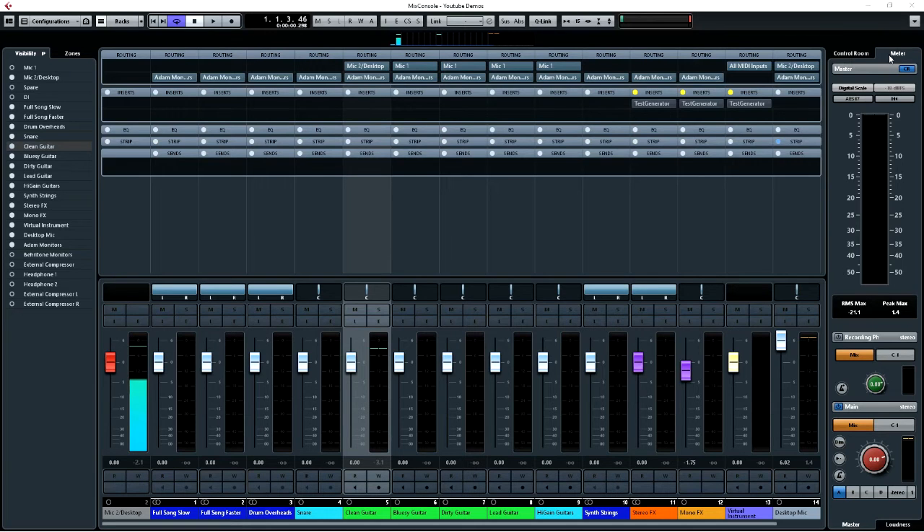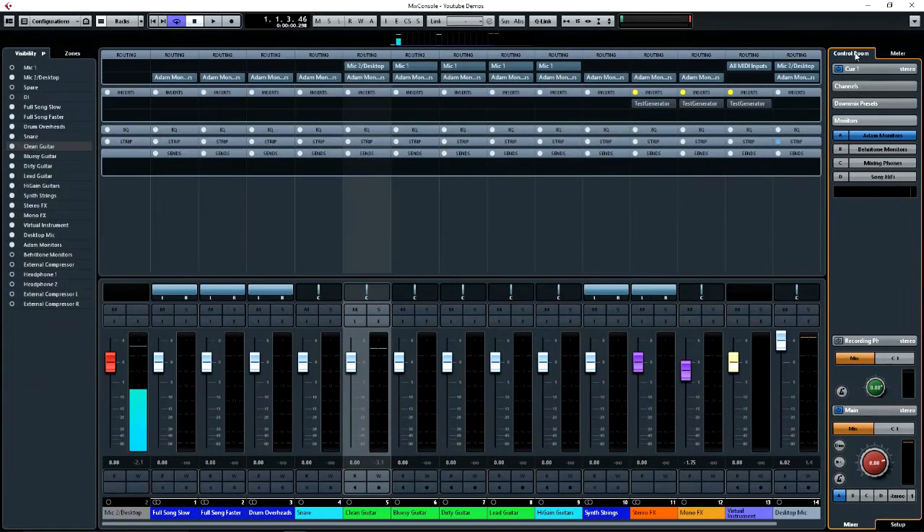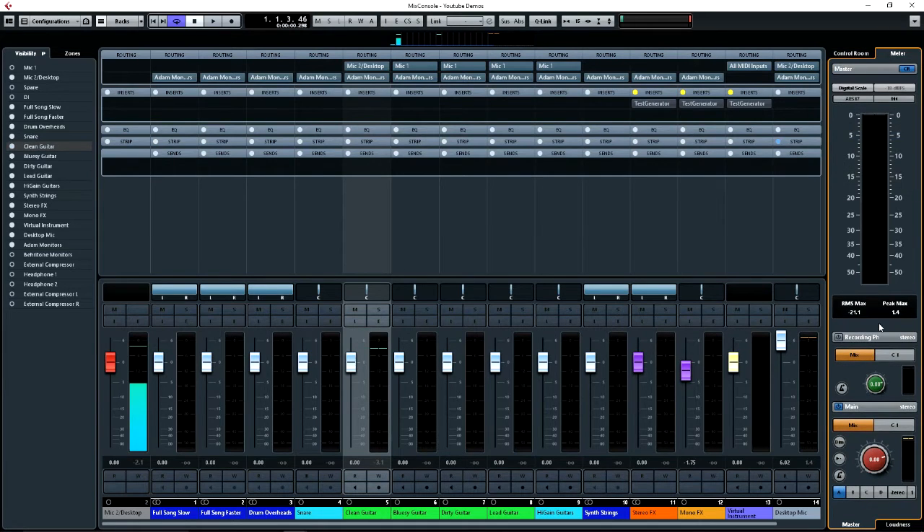So with the control room — at the moment here you can see I've got the meter and I've got four sets of speakers set up. If I go to the control room here, you'll see I've got my main near-field monitors and I've got a set of baritone speakers on the B channel. I've got my headphones on the C channel and I've got a standard home Sony hi-fi system on the D channel. While I'm mixing I can be switching between each of these speakers by clicking on these here and listening to the system on the various speakers.